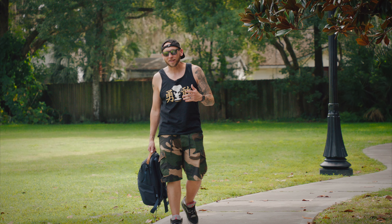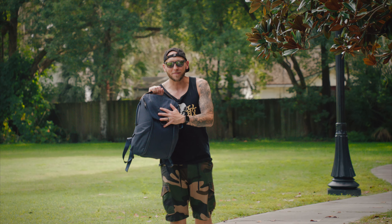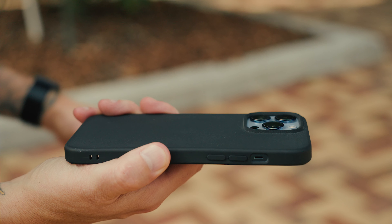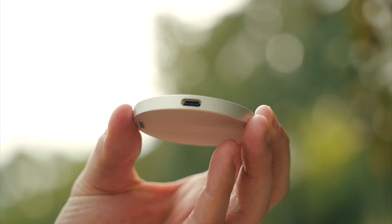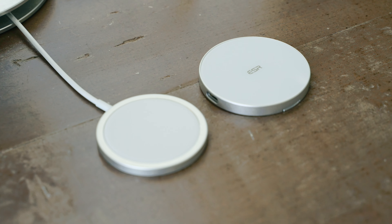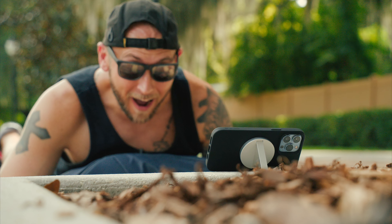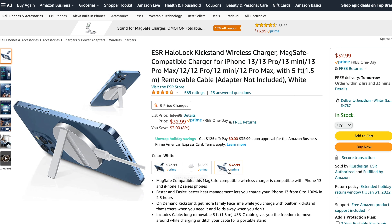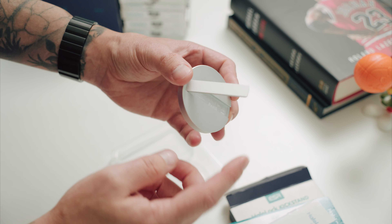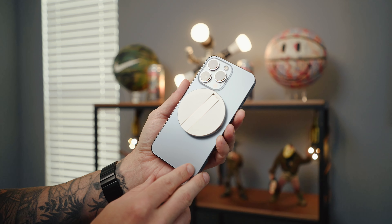Now it's time to dive into some of ESR's HaloLock accessories. First is this kickstand, which is probably my favorite out of the three. It easily snaps onto the back side like MagSafe accessories do, and it can wirelessly charge your phone via USB-C. Compared to the Apple MagSafe charger, it's more versatile since you can unplug the USB-C cable and it then acts as a kickstand on its own. The ESR charging kickstand comes in two colors — white and black. I have the white version and I really like the way it looks with the blue iPhone.